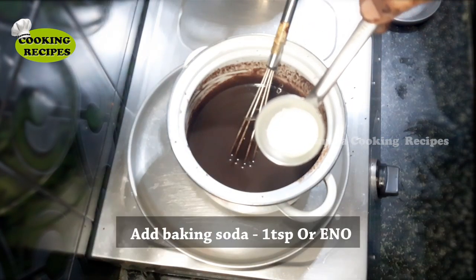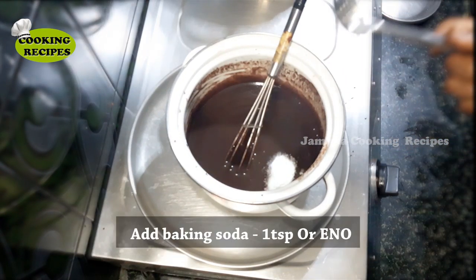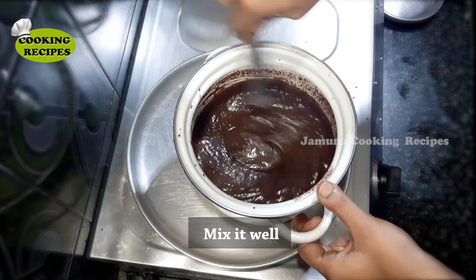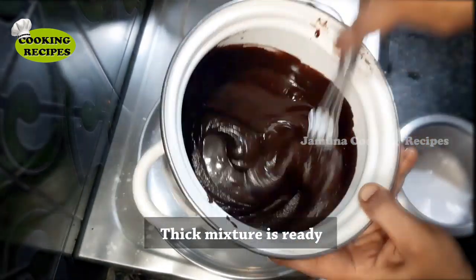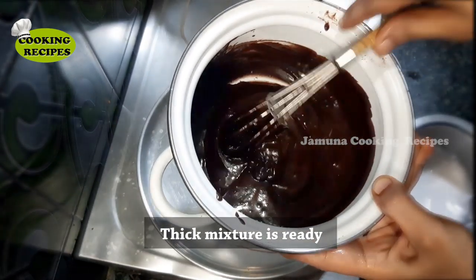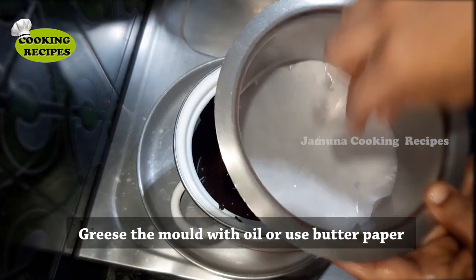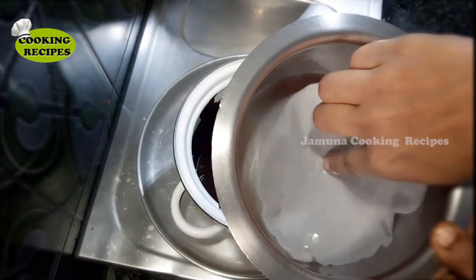Add 1 spoon of baking soda and mix it well to make a thick consistency. Let's prepare the mold and mix it well using butter paper.